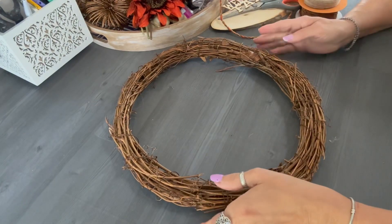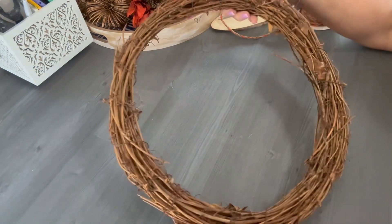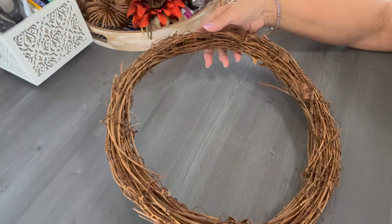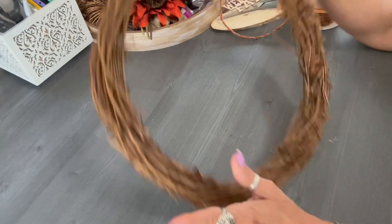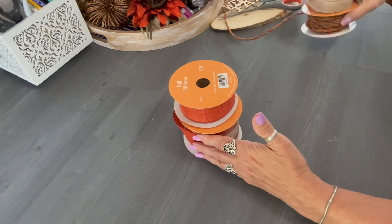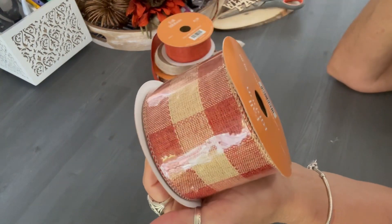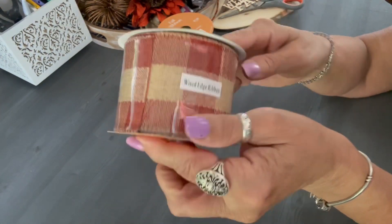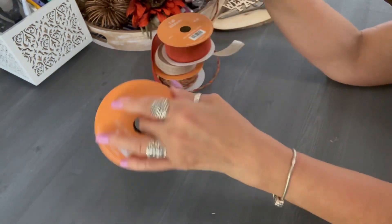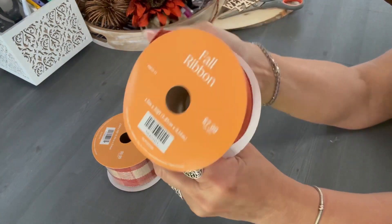Let's look at the materials we'll need to create this wreath. I purchased this grapevine wreath on Amazon — I'll put the store link in the description box. It's a 14-inch grapevine wreath, one of the more narrow ones as opposed to the heavier, thicker ones. I prefer the thinner grapevine wreath myself. Here I have two ribbons I'm going to use to make a gorgeous bow for this wreath.